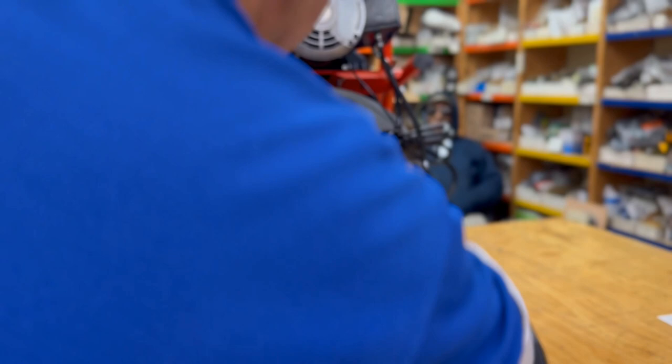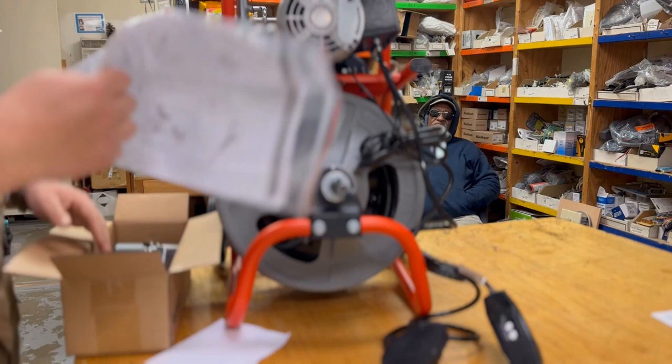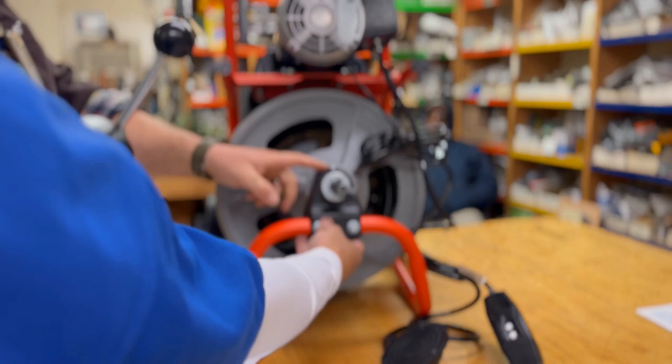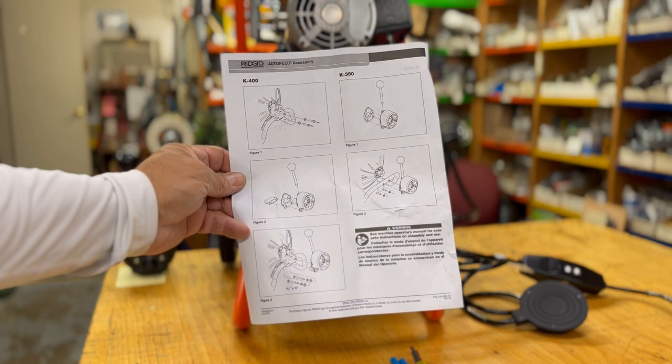Do you all get many lateral stoppages? We get enough — I'd say we get something like that. It ain't cheap to do a lateral — they've got to come out with a snake this size. There's the auto feed in his hand right now. We've got to figure out how to put it on — looks like we've got to take these two bolts off. The bolts are in different places. Give us a minute while we do all that — pause the video. Those are the instructions for how to get the old unit off and the new auto feed on.